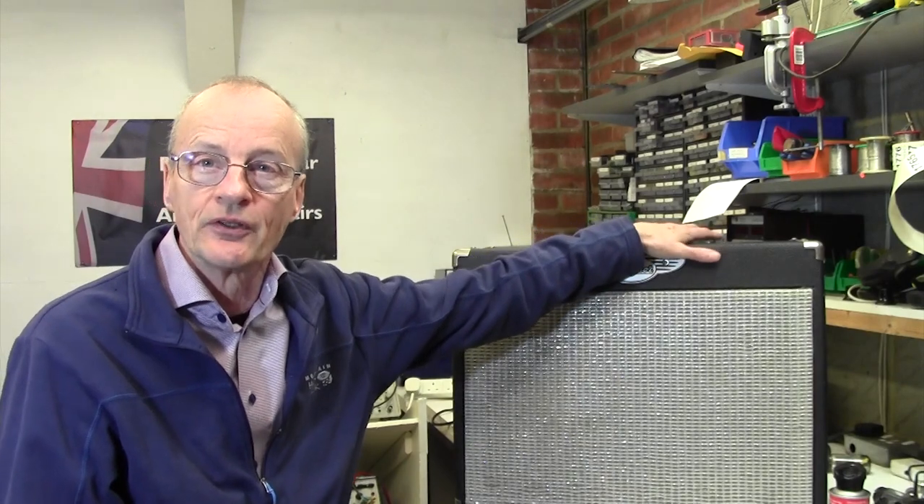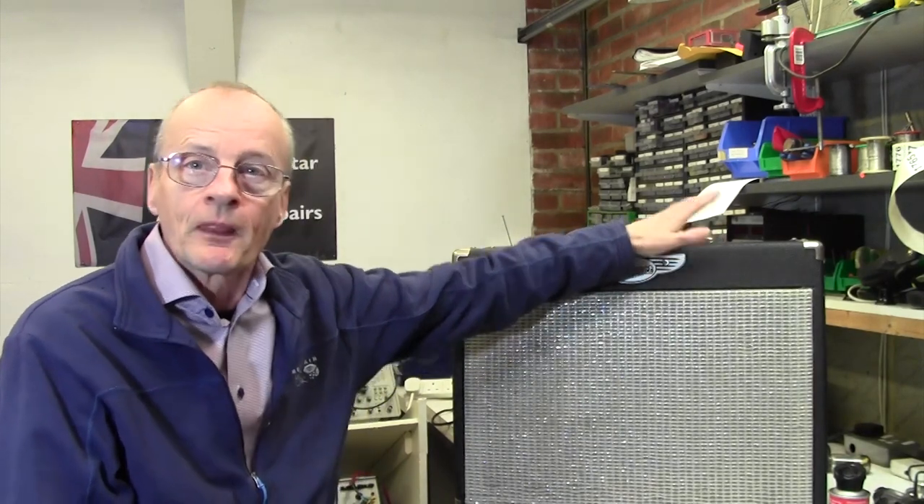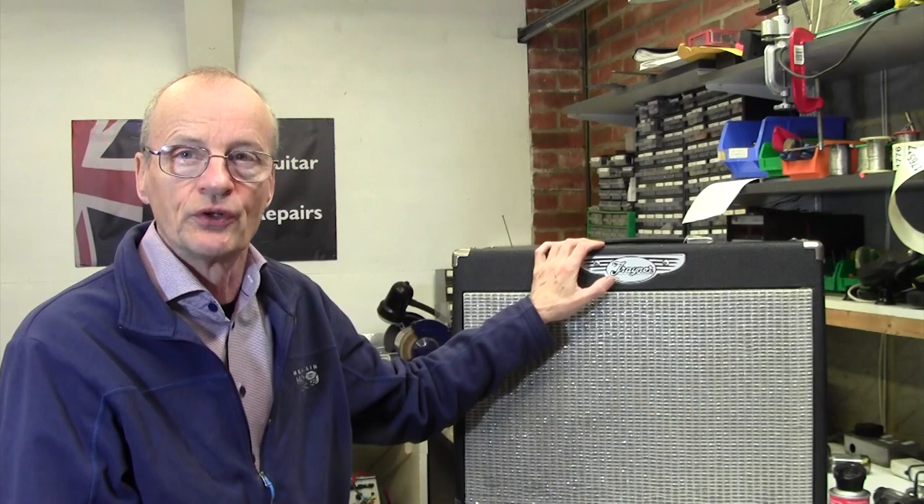The amp is working fine — in other words it's out of standby — it's just that when you turn it into standby it doesn't go into standby. I've done a little bit of research on this and apparently it's a well-known problem. They don't use a toggle standby switch; they use a little push button switch, and that obviously doesn't interrupt the HT directly. It does it via some sort of FET in the circuit, and that probably has failed.